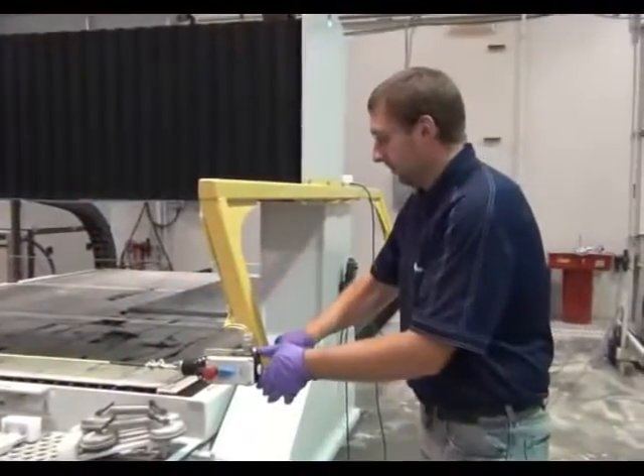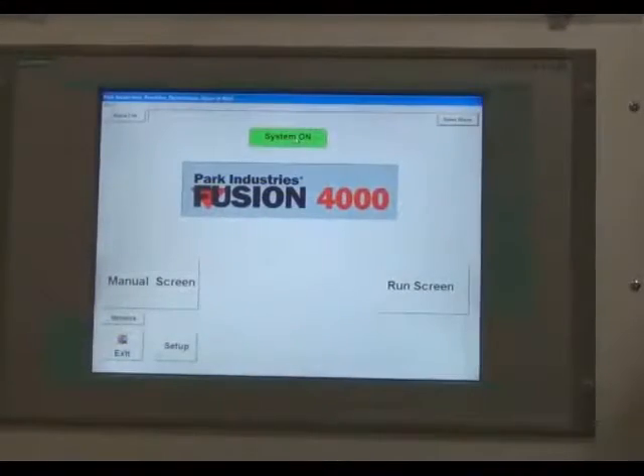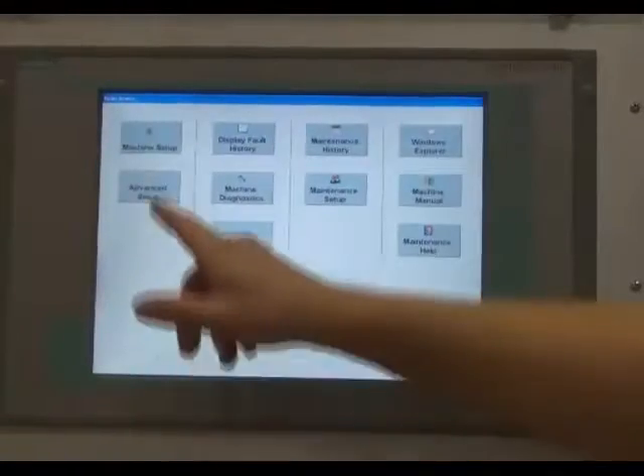Remove the green safety pull cord. Go to setup, machine setup, and press the nozzle down button.